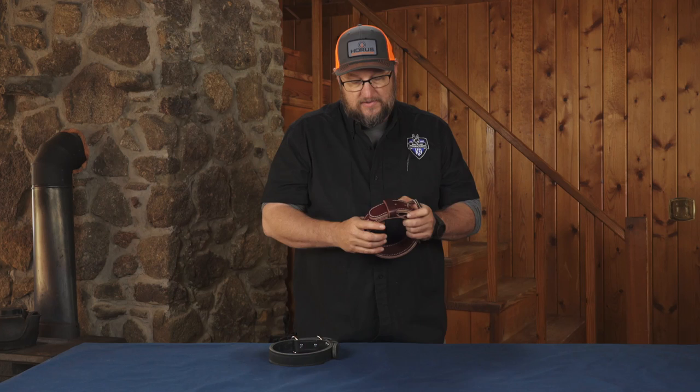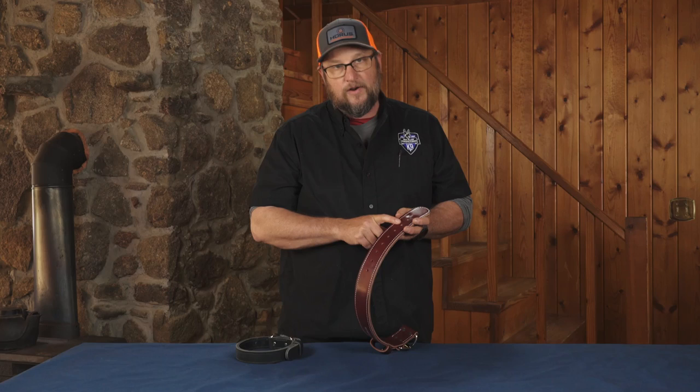The two-layer leather collar has been around forever. It is a staple in almost everybody's training gear — it's one of those pieces of equipment that if you don't have it, you should. And pretty much everybody does. It's a really slick piece of equipment.